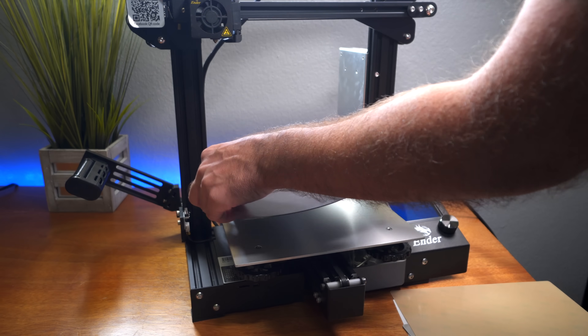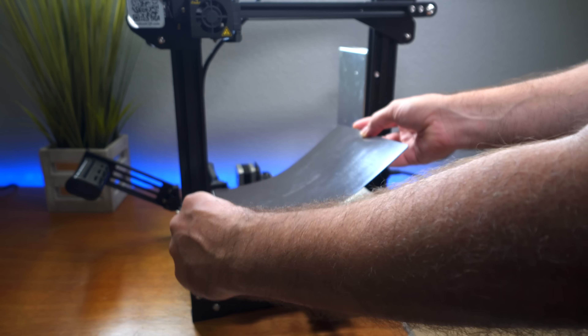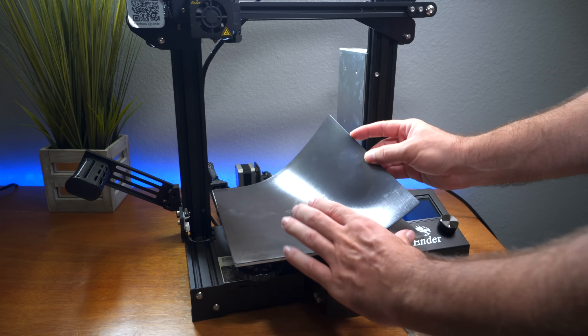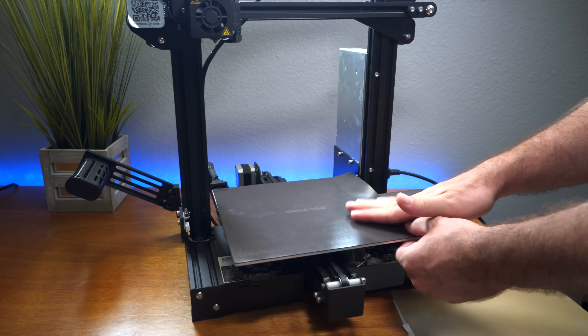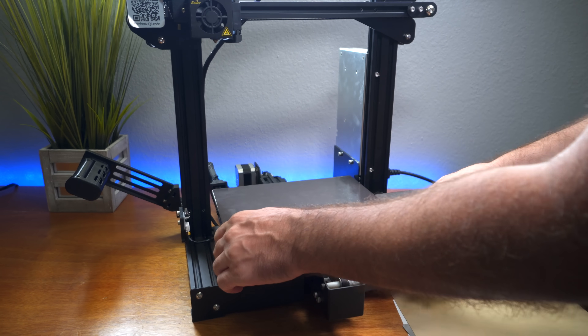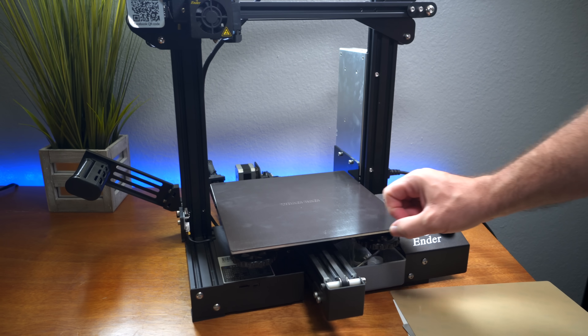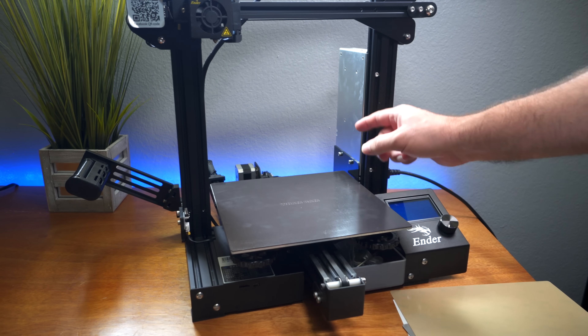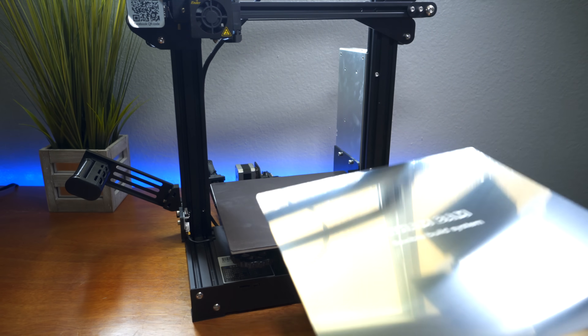The trick is to line it up before you stick it down, because you really don't want to lay it down crooked. Mine looks about perfect — maybe not quite, but close enough. If you're off by just a millimeter or two it's not a big deal. That was quite simple. The next part is the actual metal mat.